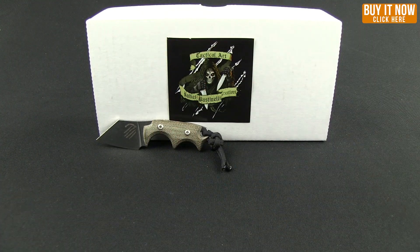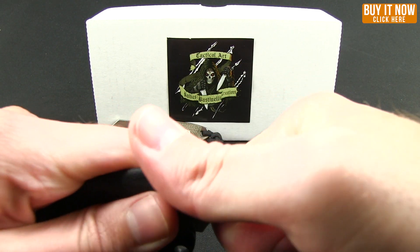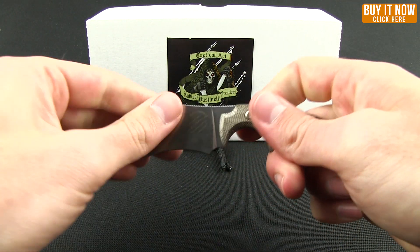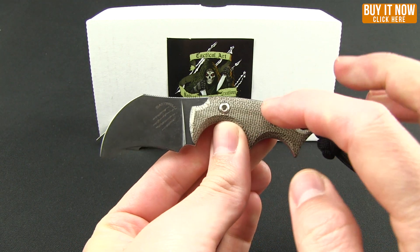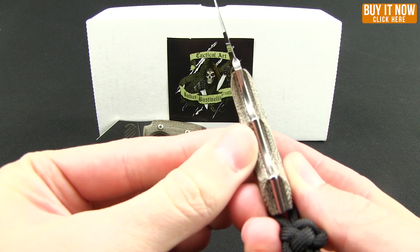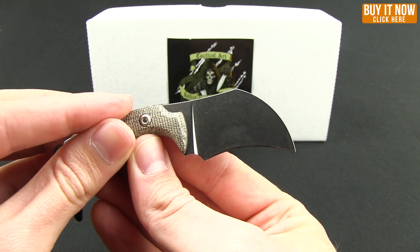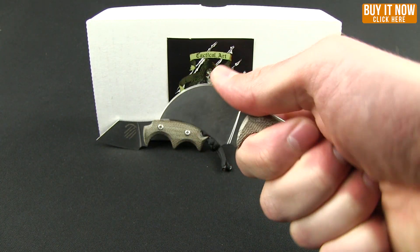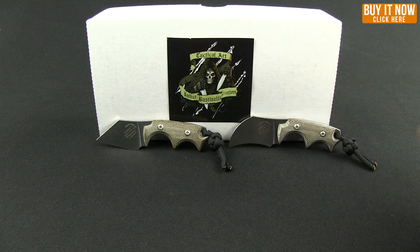Then the other one is the claw version. As much as I like the first one, I have to say I think I like the claw even more. A little bit challenging to get out of the sheath, but there you go. Same micarta scales, again rounded through the tang, but more of that hawkbill style. Again, very, very secure feeling — very comfortable in the hand if you were able to deploy that in any kind of tactical fashion.